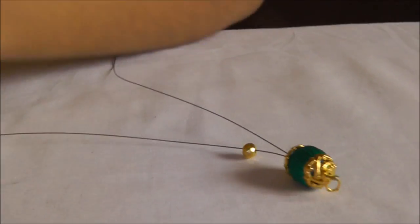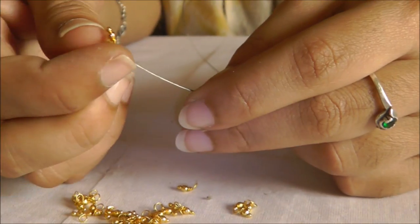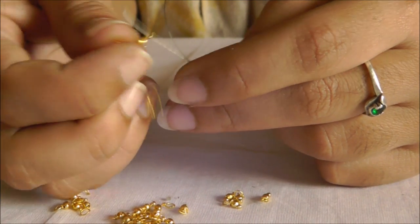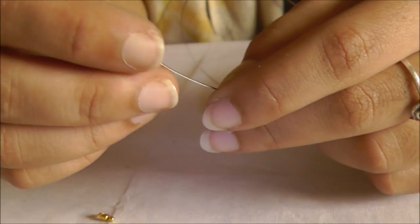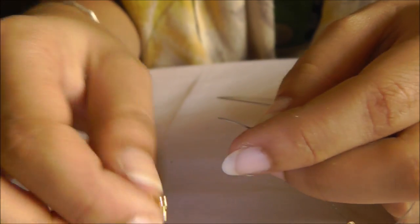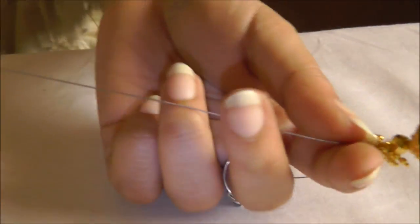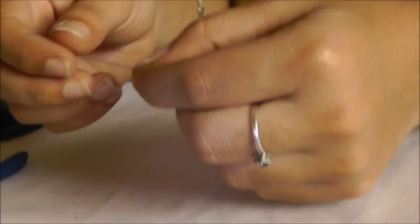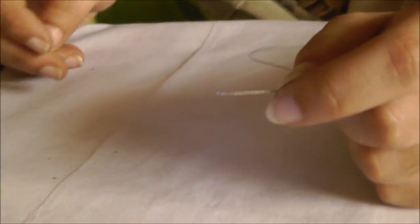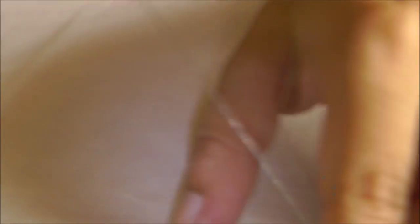One bead inserted will be common to both strings. Next I have inserted the gold bead only to the top string — I'm going to put a bunch of about 10 small hanging golden beads, which will give a nice dazzling effect. This is only for the top layer. Then I put another golden bead, followed by the silk thread bead on the top layer.